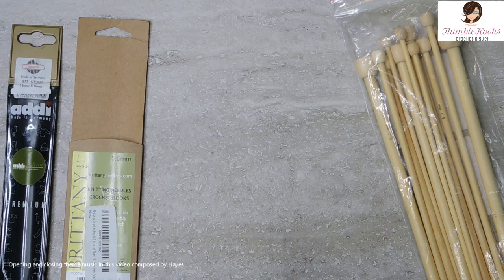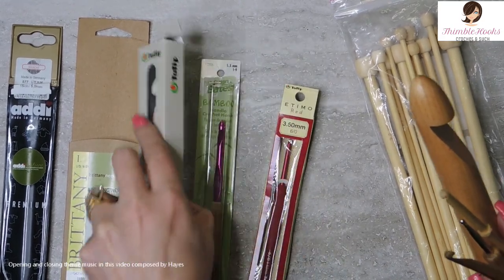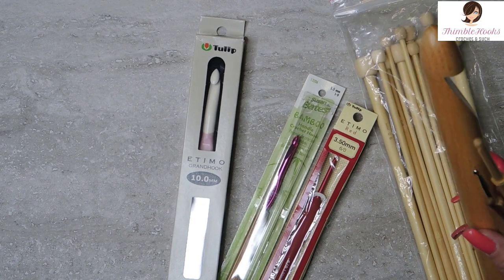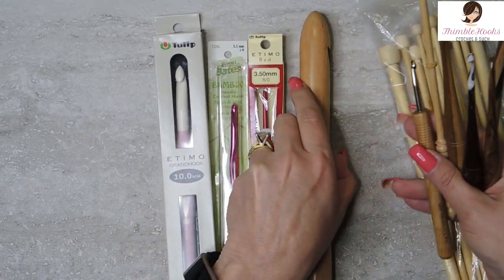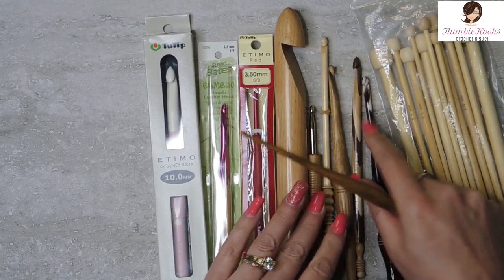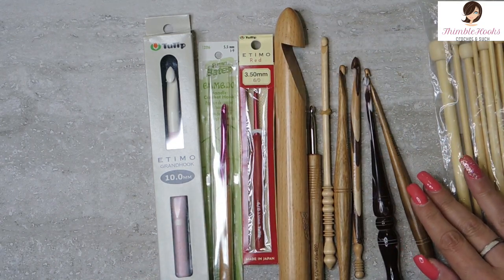Ciao friends! Beth here with Thimblehooks, and I have a bunch of new hooks I want to share with y'all. I got a whole bunch of new ones. Derek gets into searching around Amazon mode and he'll find some really fun stuff for me that I didn't even know was a thing. So I thought I would share them with you and we'll try them all out a little bit too, and see which ones are good and which ones are maybe not as good.